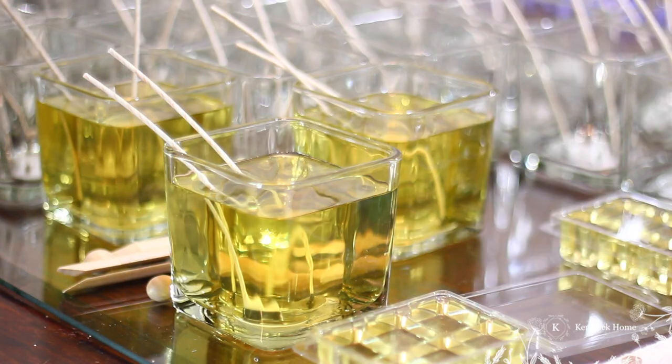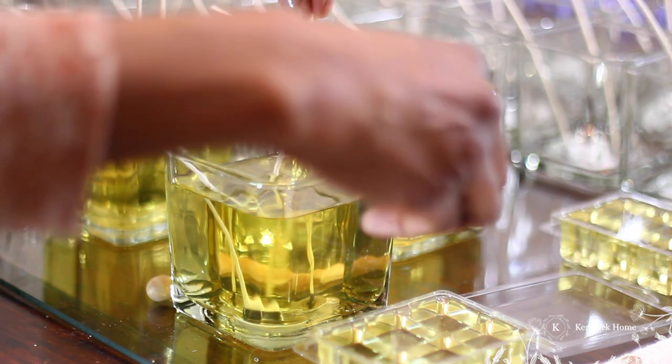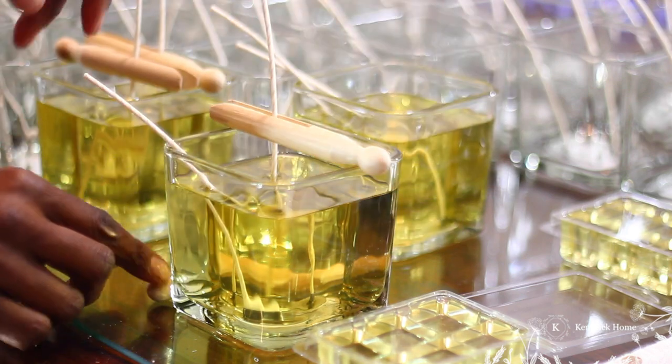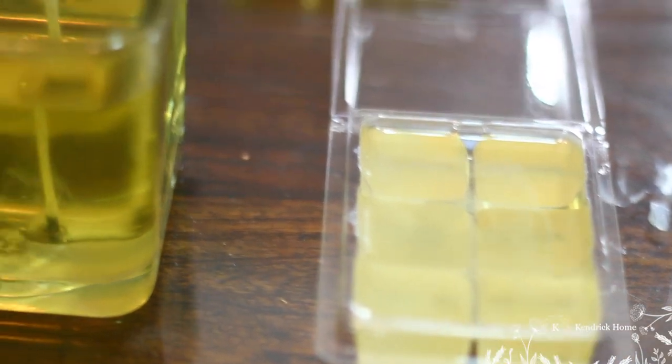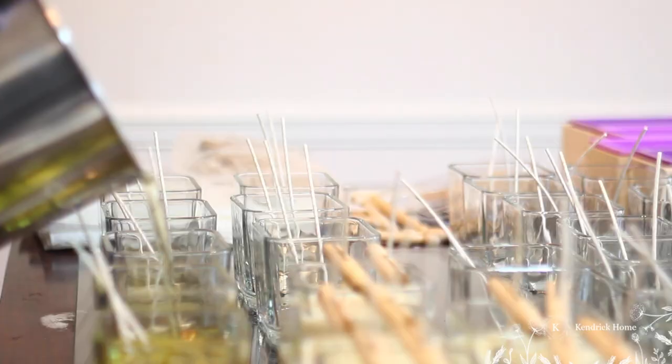The candles I'm making right now are Georgia Peach and I love this scent — it is absolutely delightful. I enjoy watching the candles and our wax melts solidify. We will have wax melts available in all different types of shapes and colors, so you'll really enjoy them.